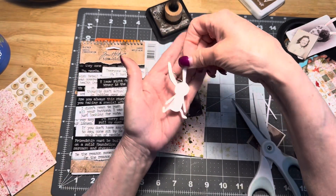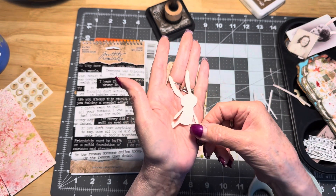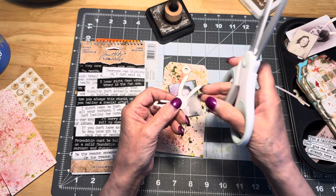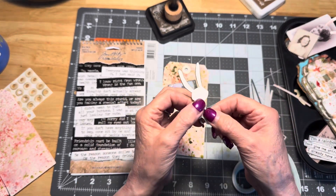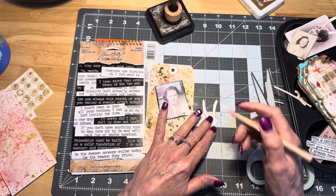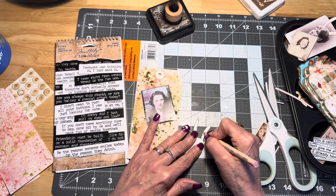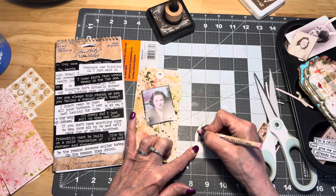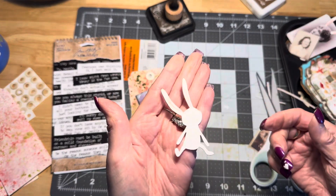Then I die cut out some bunnies. I can't remember the name of the die that I used but I will list it in the description box below — you can click on the word 'more' and that will bring you to the area where that is. All we need from our little bunny — I know it's sad — we're going to end up cutting his ears off. He used a watercolor pencil, which is what I'm using, and just put a little smudge of pink inside the middles of the ears to give it just a little bit of color.